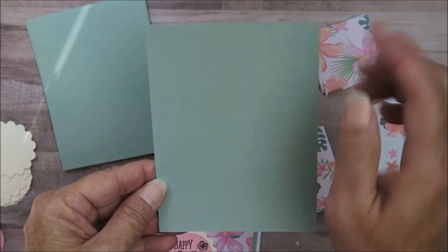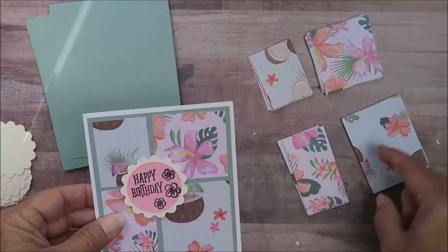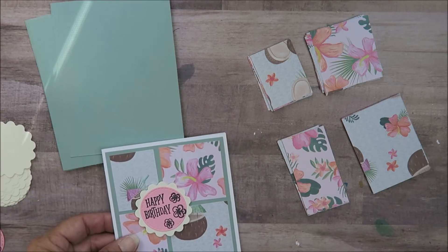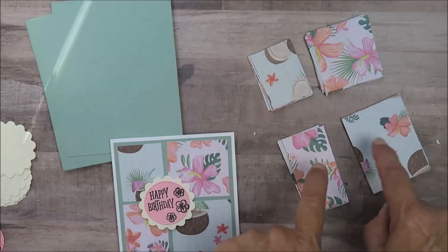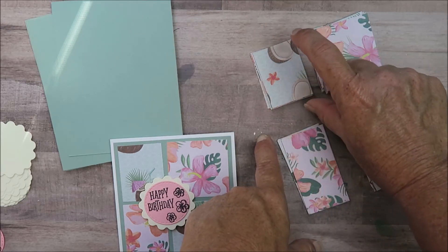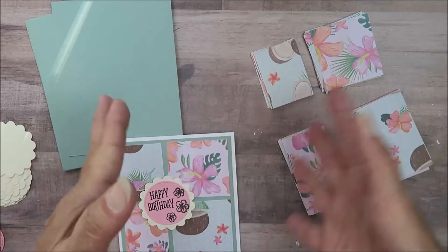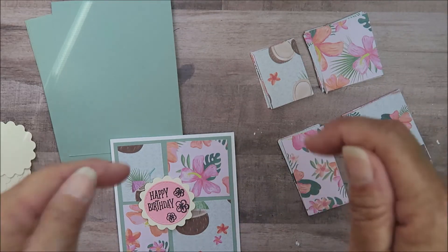This card is four inches by five and a quarter inches. I cut some pattern paper in the size of three and five-eighths by four and seven-eighths, and then I cut them down to one and a half by two.